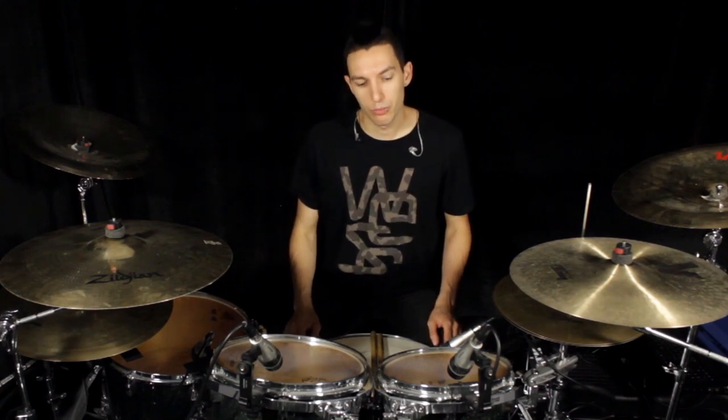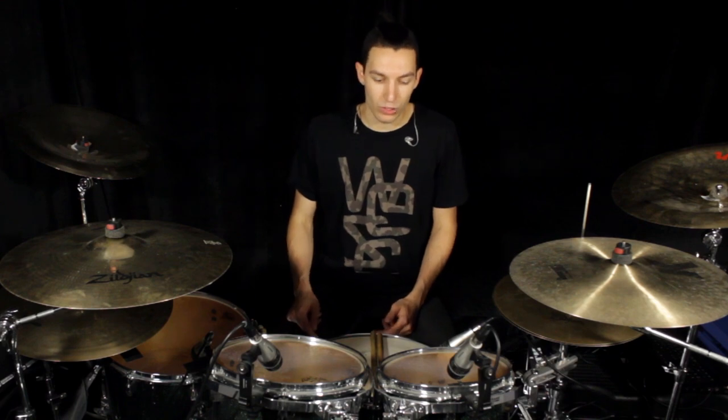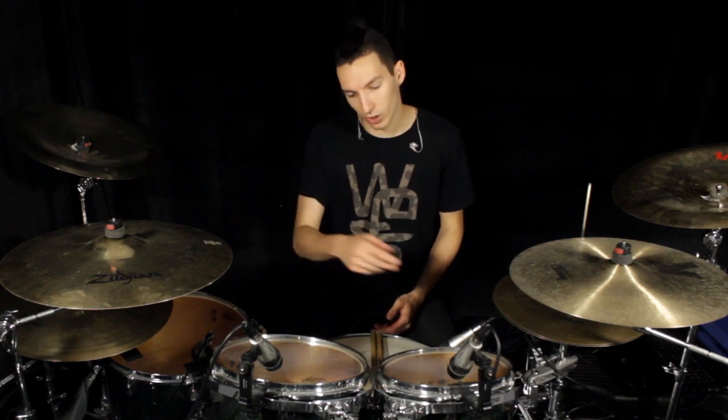In the second combination, I'm just going to move my right hand on the toms, keeping the left hand on the snare. I will tend to use more fingers on the snare since it has a good rebound, and more wrist on the toms.